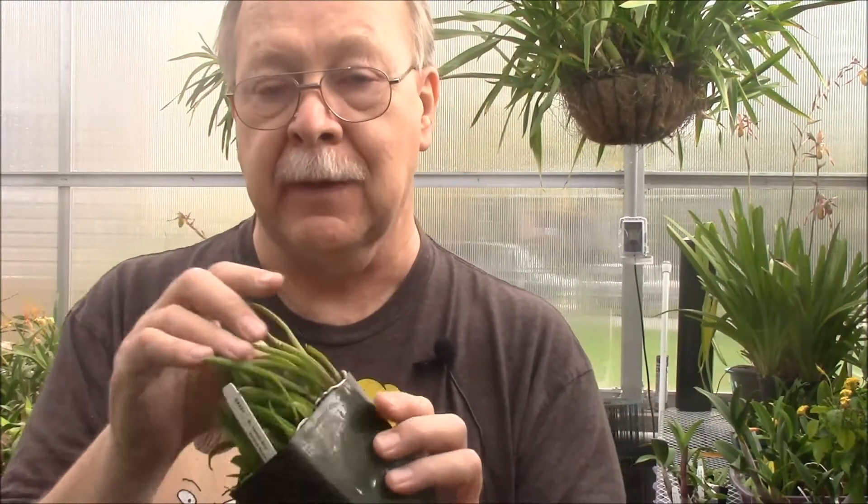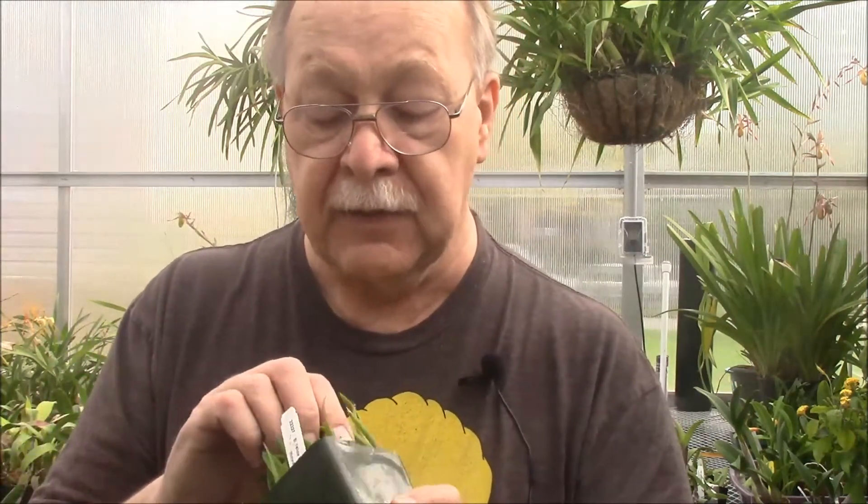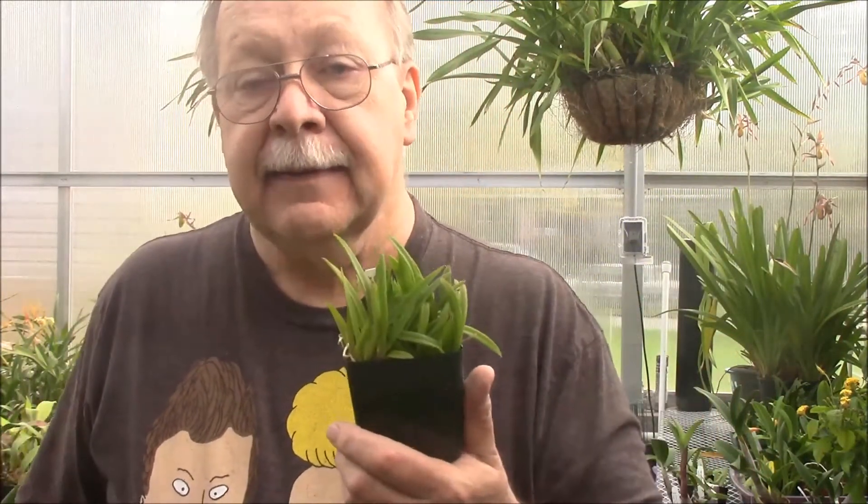Another Cattleya hybrid — for you nodosa lovers! This is BL Yellow Bird, which has been a very popular plant. It's a cross of Richard Mueller crossed with nodosa, and I think they used their awarded nodosa in this. It's going to produce lots of really nice bright yellow flowers with the possibility of blooming twice a year, which means new growths twice a year and reaching flowering size twice as quick. I don't have any Yellow Bird, and nodosa crosses are something I absolutely love — I'm hoping to get some really nice ones, maybe even something I can use for breeding.